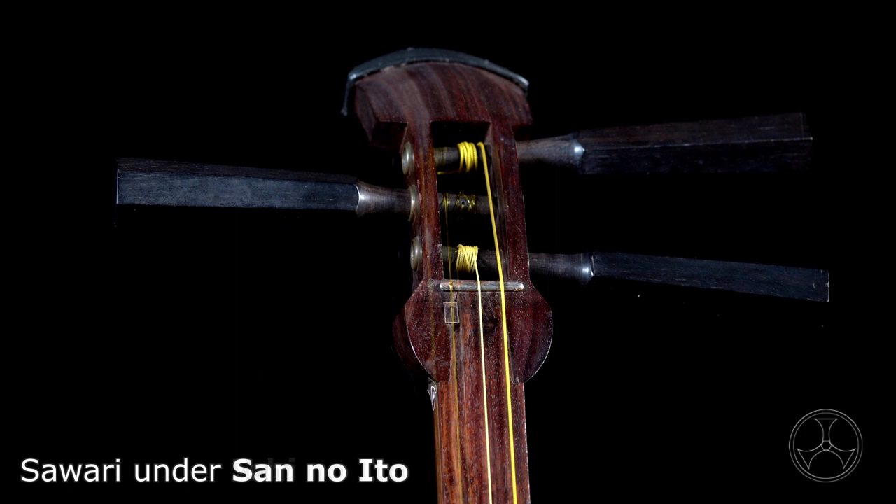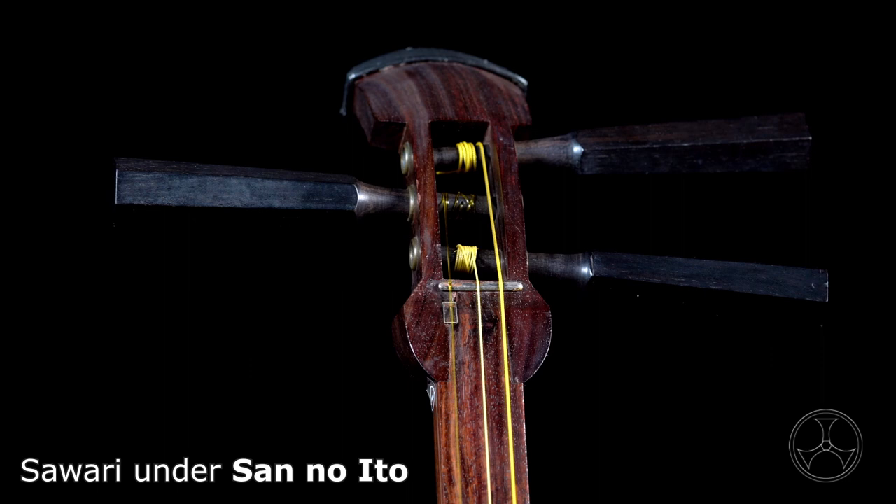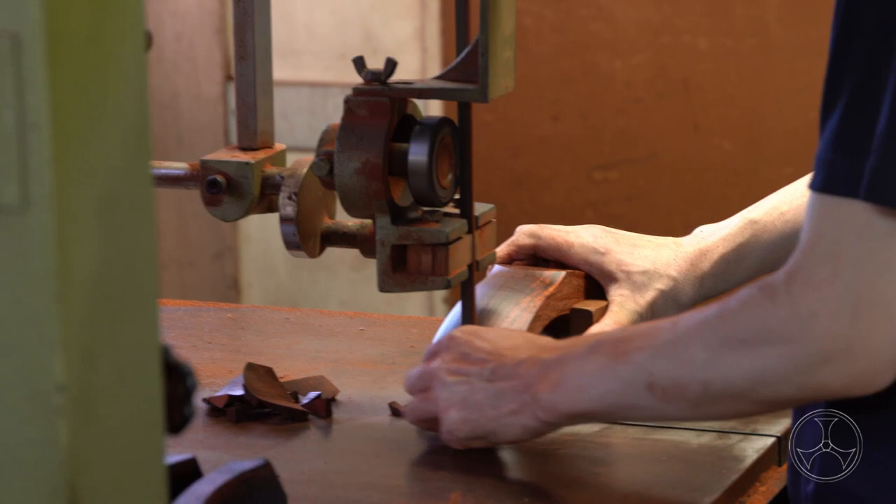And later on, if you're ready to invest in a brand new shamisen, feel free to reach out to me. Tokyo Agaki, the oldest and most respected shamisen workshop in Japan who we're partnered with, they're fully capable of making left-handed shamisen. So we can special order that for you — no problem at all.